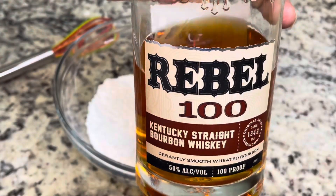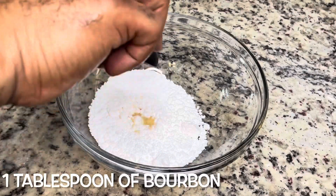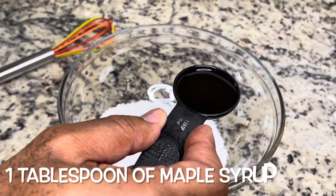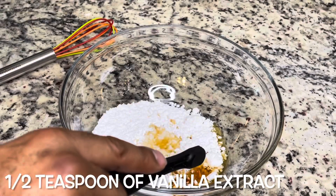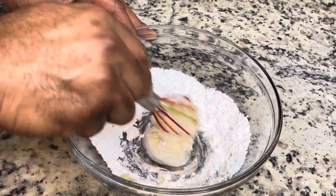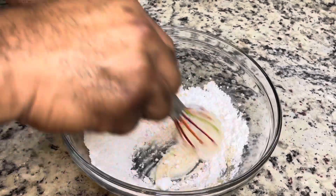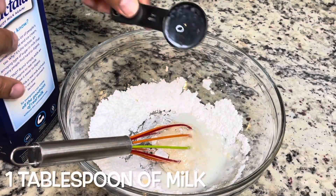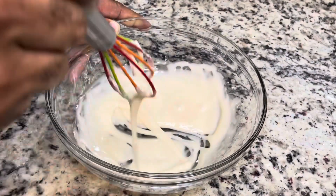The icing is one cup of powdered sugar, one tablespoon of bourbon, one tablespoon of maple syrup, and a half teaspoon of vanilla extract. Mix that together, then add in a tablespoon of milk — milk of your choice. Whisk it all together until you reach your desired consistency.